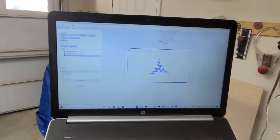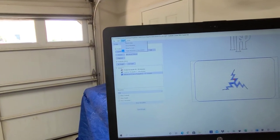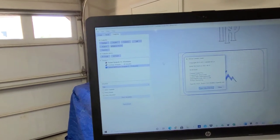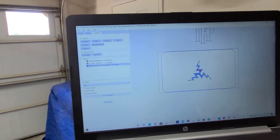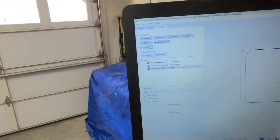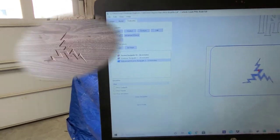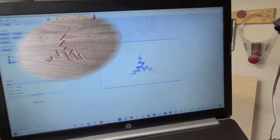The new version of Carbide Create is what I'm using — it's build 530. If you don't have build 530, go ahead and get it because it's got the engraving tool pass, drill, and texture features. Some really cool stuff, so check it out.